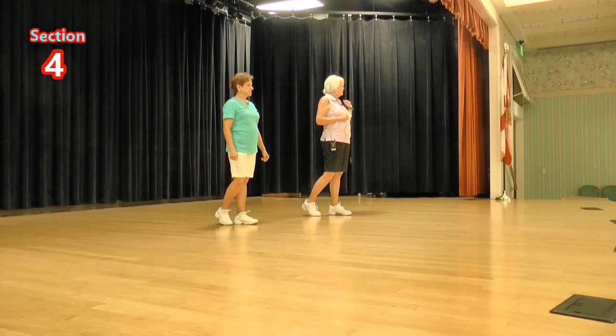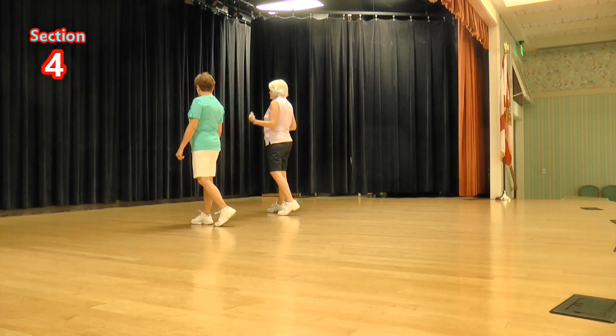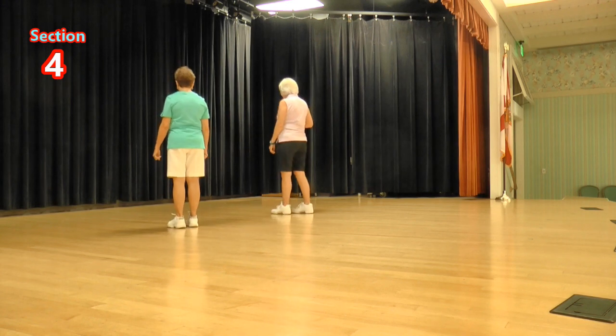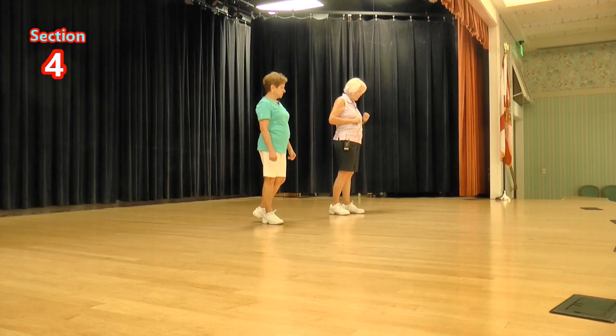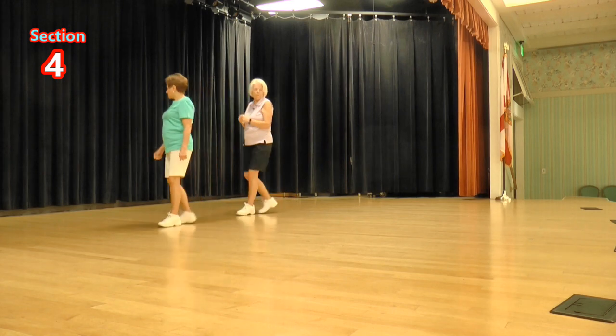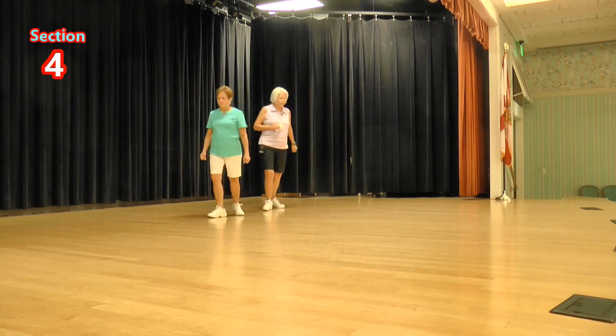Now we're going to step forward on our right foot, turn a half, and shuffle. So it's one, two, and shuffle. Ready, again: step a half and shuffle. And then the last four counts we're going to do a three-quarter turn, end up on the wall to our left with a cross shuffle — that's five, six, seven, and eight. So it's a half and a quarter. Let's do it from the back: step a half and shuffle, three-quarters turn, cross shuffle. From the back, ready, again: step a half and shuffle, three-quarters turn, and cross shuffle.